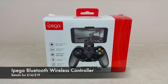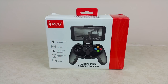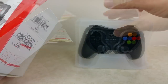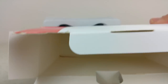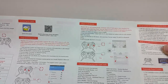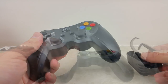The iPEGA wireless Bluetooth controller — this is the box that it came in. It was a little bit beat up but it's okay. Once you get into the box there wasn't really much in it — just a controller, some instructions, quite extensive ones, and a cable to charge it. The instructions were in different languages but clear enough, and I managed to set it up pretty quickly.